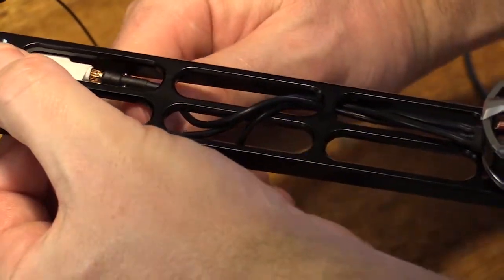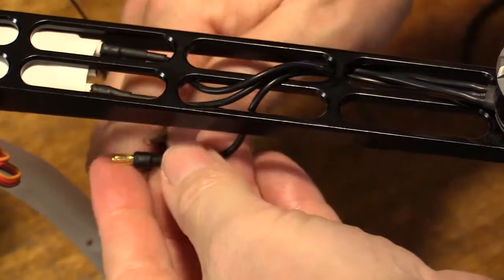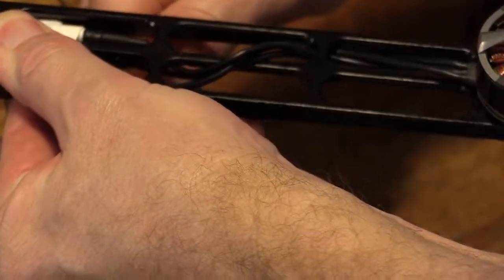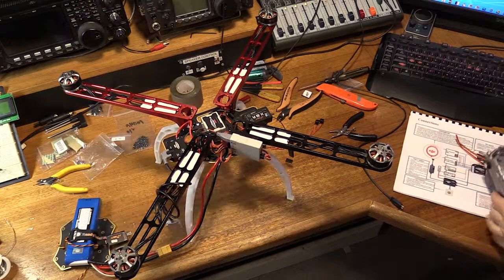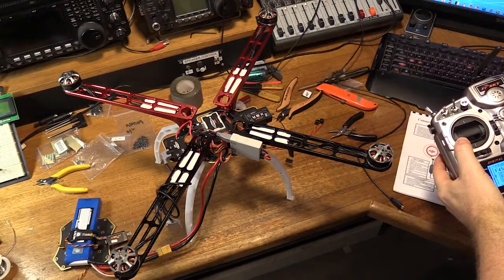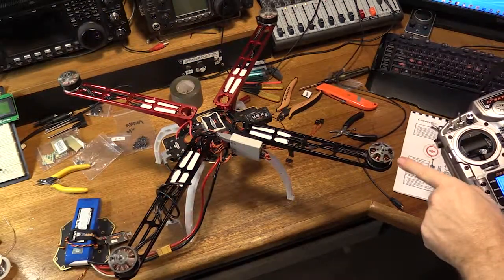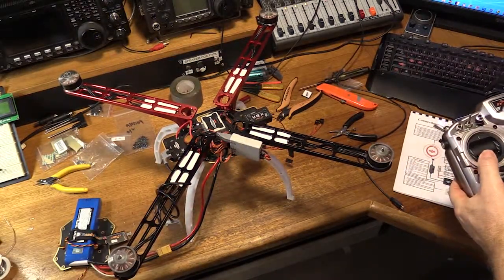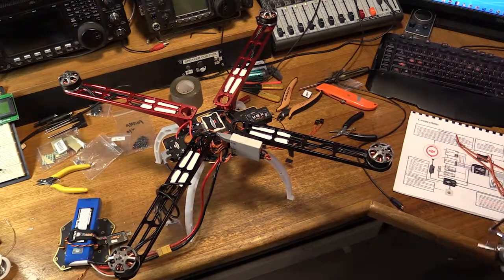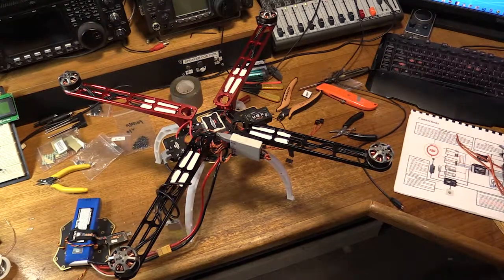So let's do that now. Swap out that one for there and put this in. Power it up again. This one — we said it should go clockwise, which it is. Look at that. Three out of four was pretty good. All right, so we've got all the motors spinning in the right direction now.